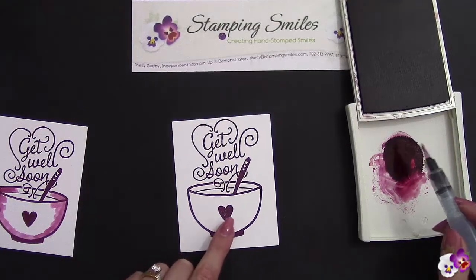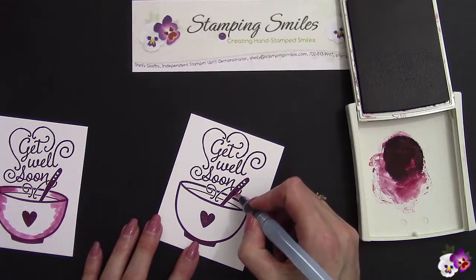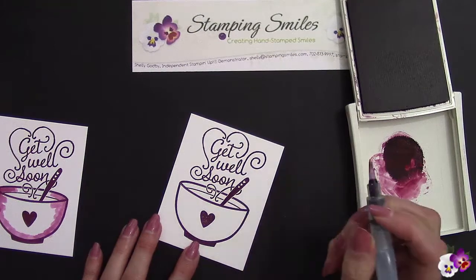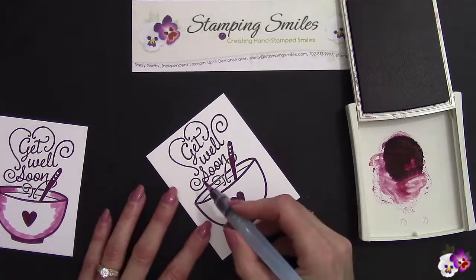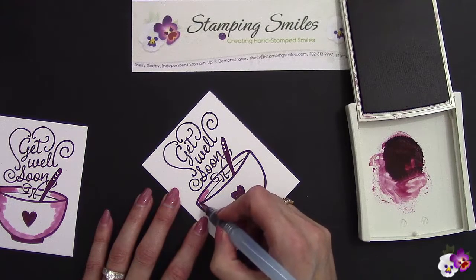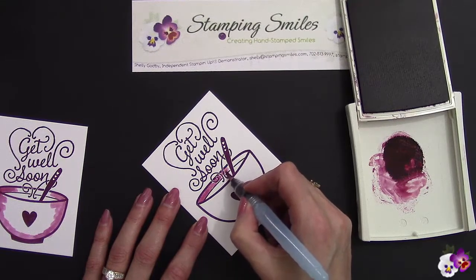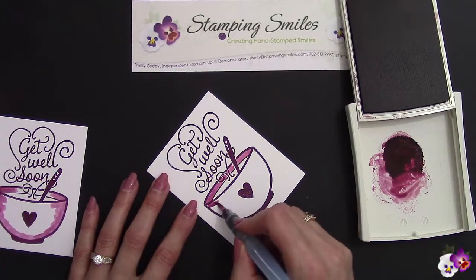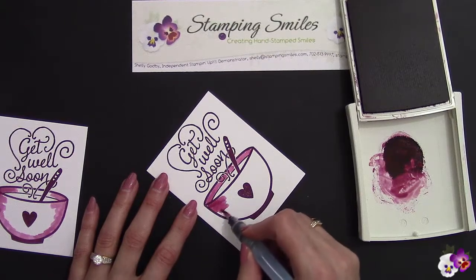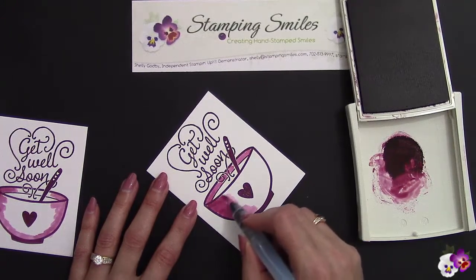Now we're going to color this in. I'm going to be covering up the heart, so we're not going to worry about that. You can see I didn't stamp as deeply as I'd like, but since I've got the same color, I've got this nice and deep. Let's go ahead and fill that in — I do want that spoon to be deeper. With the thick Whisper White, it takes the ink better and I'm able to get deeper colors water coloring. This is just so relaxing. I love water coloring. Your heart rate goes down, it's peaceful — it's just got to be good for our overall health, not just our mental health but our physical health.